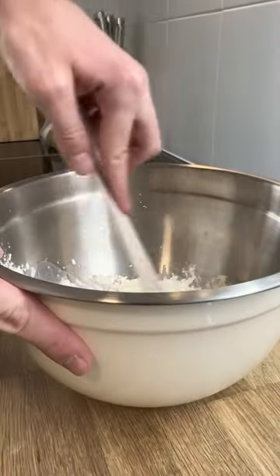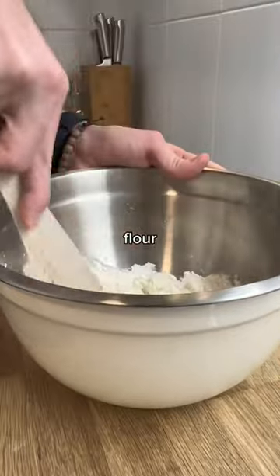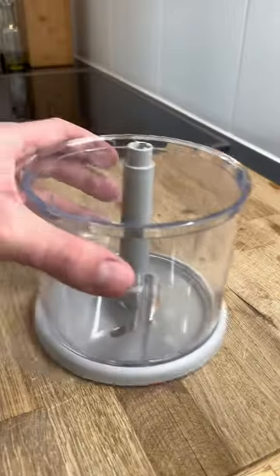I then moved on to making sash bread — a mixture of flour, salt, and water rolled out very thinly after resting.